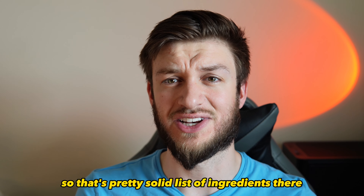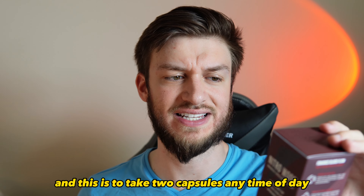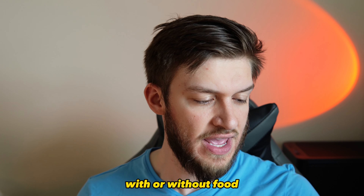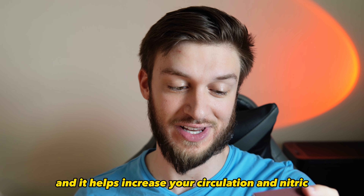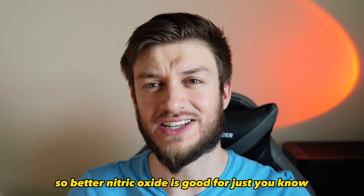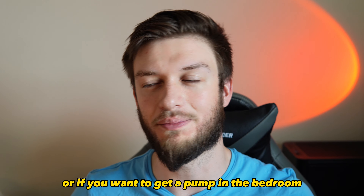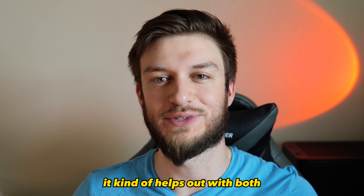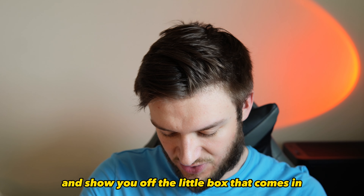Finally, there's 50 milligrams of cayenne pepper fruit powder, so that's a pretty solid list of ingredients. You take two capsules any time of day with or without food to maximize your blood flow and bedroom function. It helps increase your circulation and nitric oxide production, which is good whether you want to get a pump at the gym or in the bedroom.